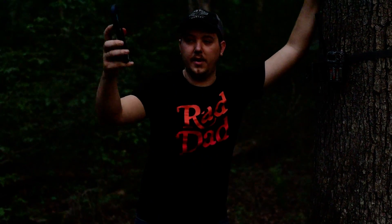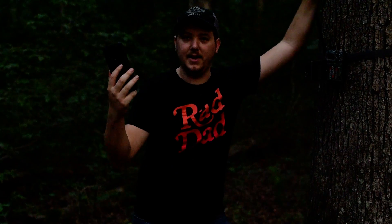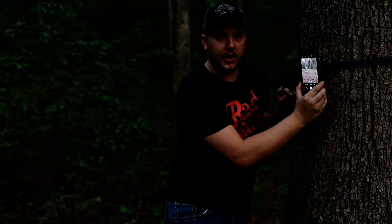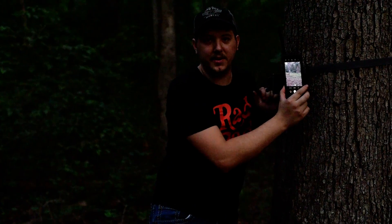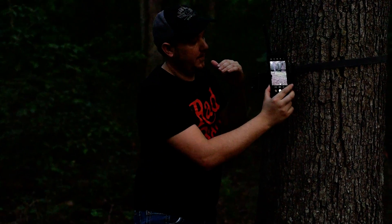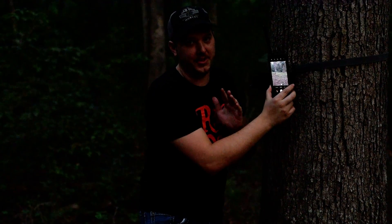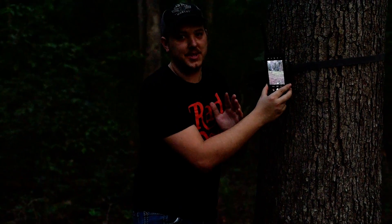You go to your camera app and turn it to selfie mode, then you put it right here with your trail camera — right there — and you can look and it tells you exactly what your camera is seeing. This changed my life, I'm telling you.